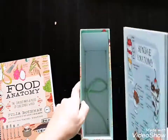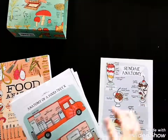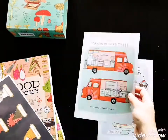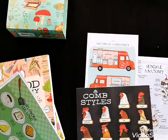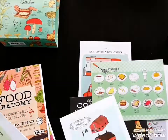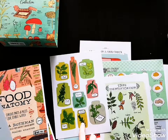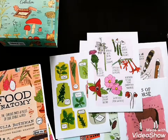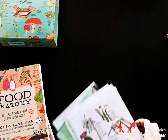They came in this nice box with these beautiful prints and there are so many. We have Sunday Anatomy — these are prints on really nice cardstock. You could hang them on your wall with some sticky tack or double-sided tape, or you could get them framed. These would be so cute in a kitchen — this one I'm going to hang up in my kitchen, or maybe this one with herbs. They'll just go together.